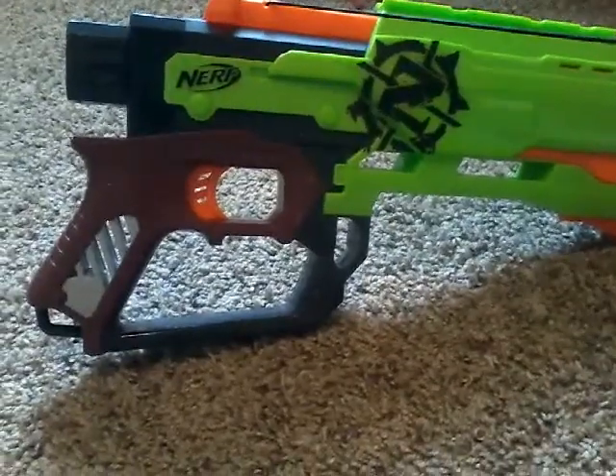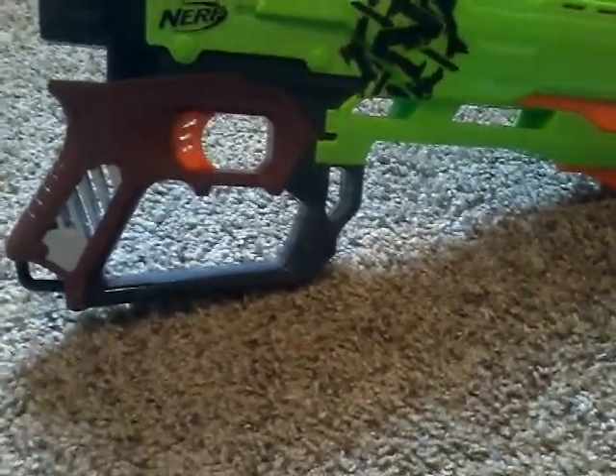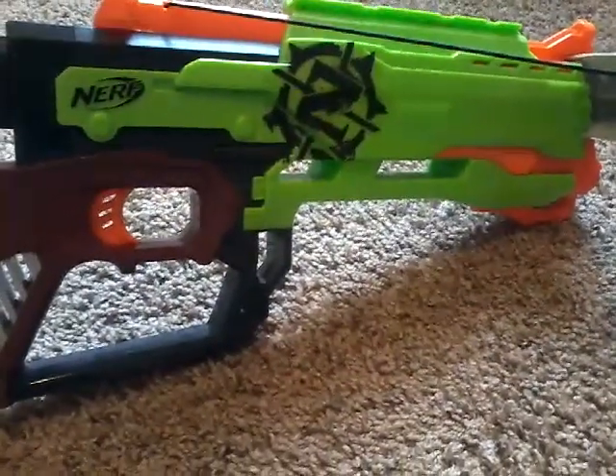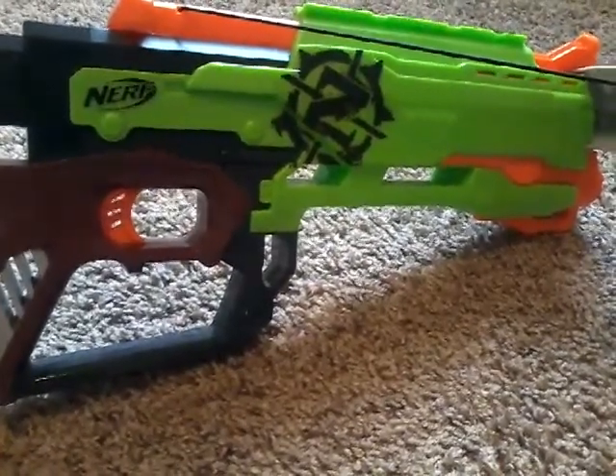I personally like this blaster. I like how it has this — I forgot what they were called — but I like how it has that. It's pretty nice. This is a spring gun, and the Crossfire, in my opinion, is pretty good.